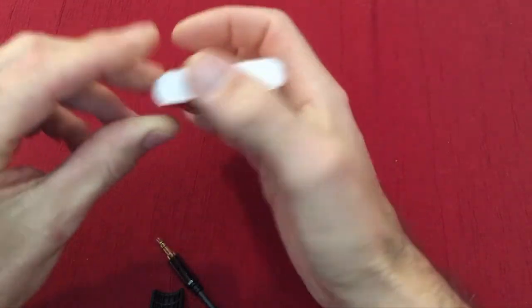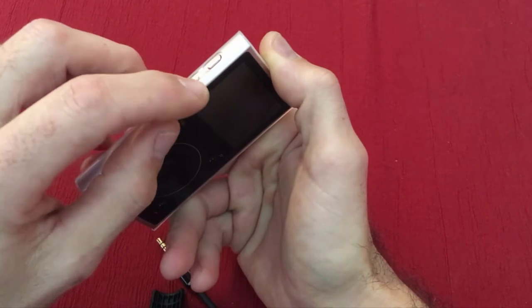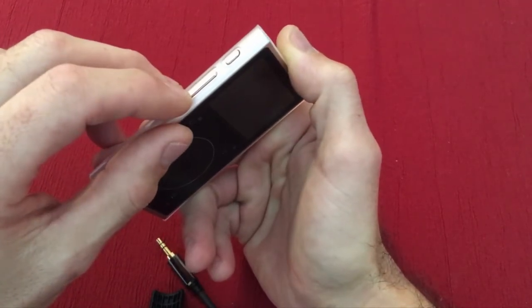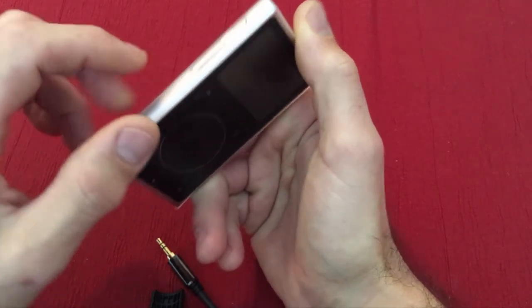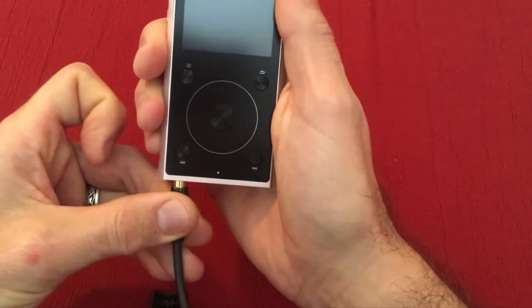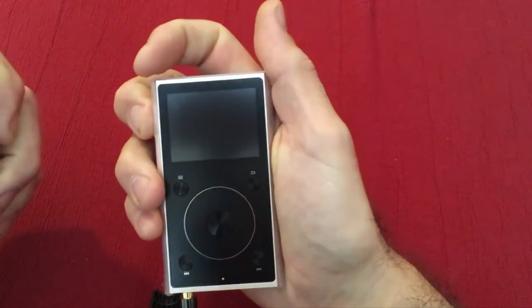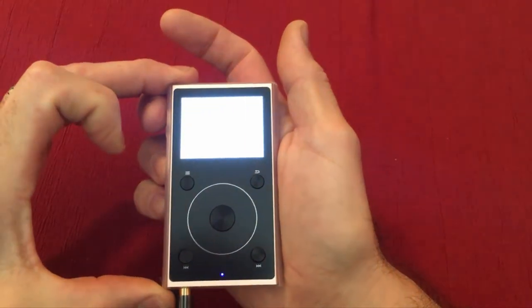On the left side is a power button all by itself, and then the positive and negative up/down volume controls. Go ahead and plug this back in, then turn it on by holding the power button for about two seconds.